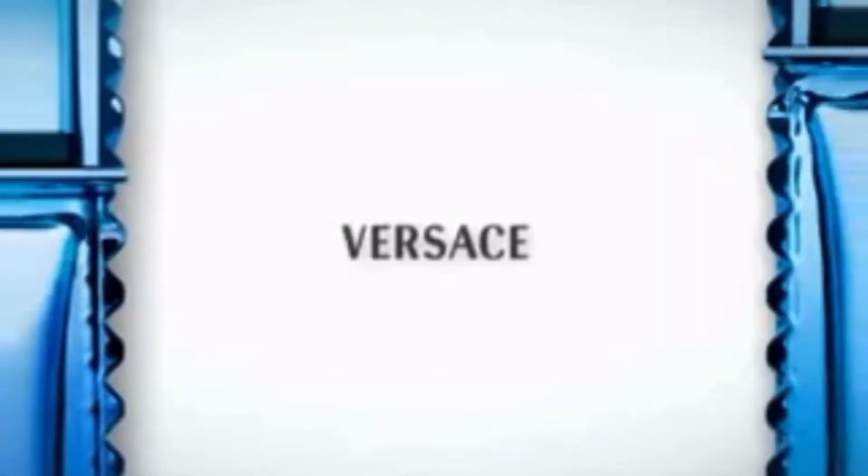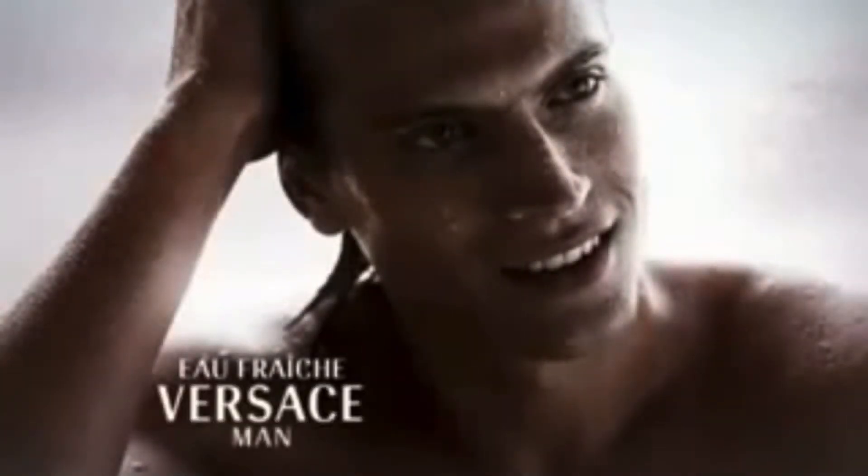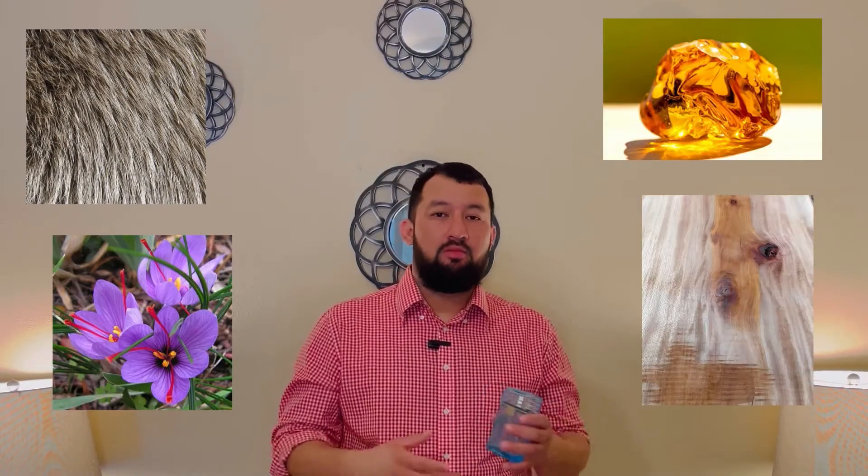This cologne was released in 2006 with top notes of lemon, bergamot, tart fruit, cardamom, and Brazilian rosewood; heart notes of pepper, cedar, tarragon, and sage; base notes of musk, saffron, amber, and sycamore. To me, this is a freshly woody fragrance — as you can see, I mentioned a lot of woody notes and ingredients such as the cedar, Brazilian rosewood, and the sycamore tree.